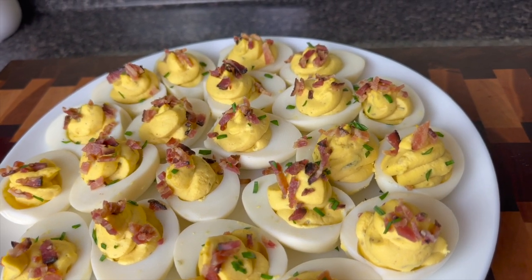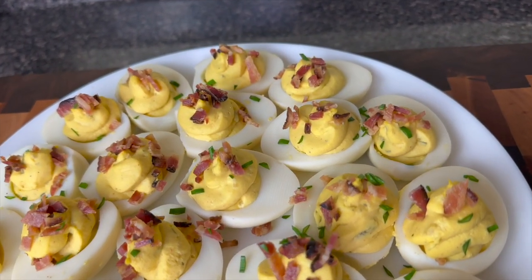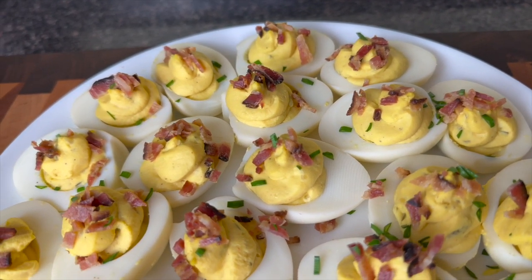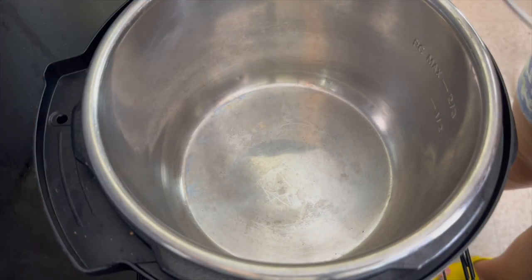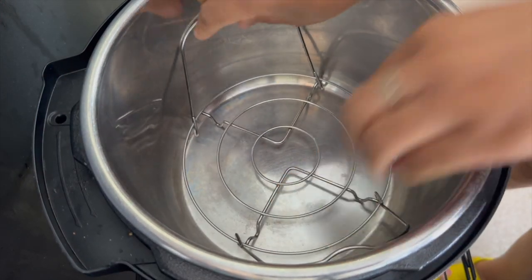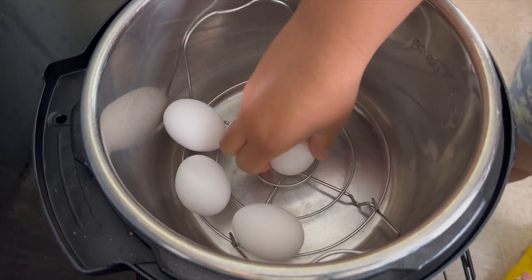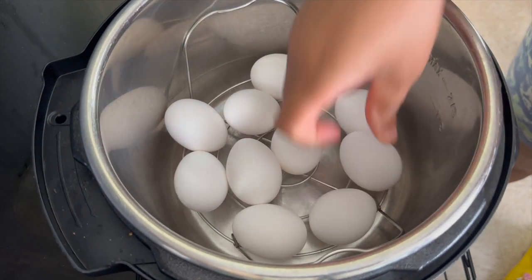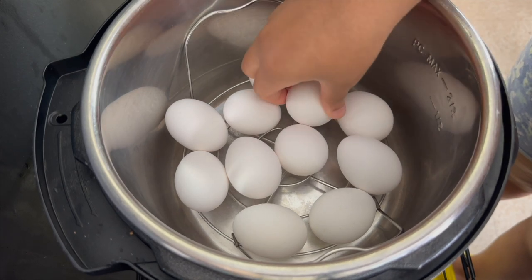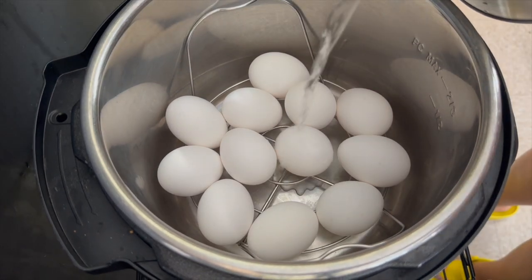Oh baby, have you ever had some bacon and chive deviled eggs? The bacon adds a nice little saltiness and there's a good flavor from the herb — y'all this is so good. Now today I tried something new. I've been hearing online about how you can make boiled eggs in the Instant Pot and today I decided to try it for the first time.